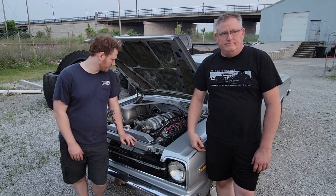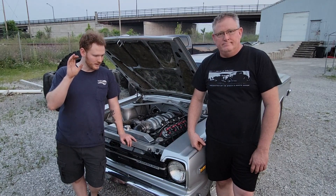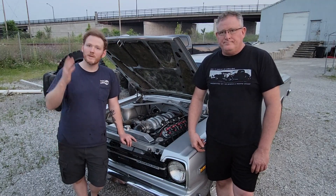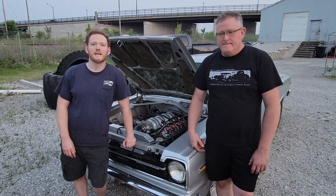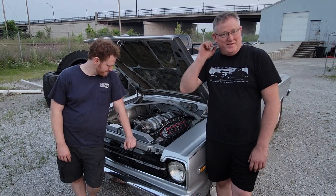Then we realized it was coming from the transmission, so we tried to change out the tail shaft bushing in the back and put the O-ring on. That didn't fix it either. We were going to film an intro where we fixed it and do a big smoky burnout, but we didn't. We won't be going to Street Machine Nationals at DeCoyne with this car.